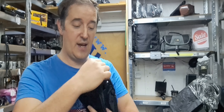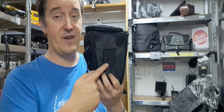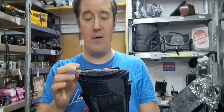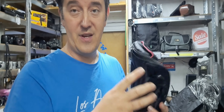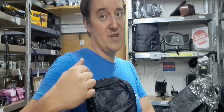This bag has a strap which allows you to put it around your neck, on your shoulder, or anywhere you like. On the back of it, there's also a strap which allows you to attach it onto your belt and walk around with it. The zipper design is made so that it sits on the back of the bag — not the most comfortable to open, but when it's on you it's closer to your body and nobody can easily open it without you feeling it.